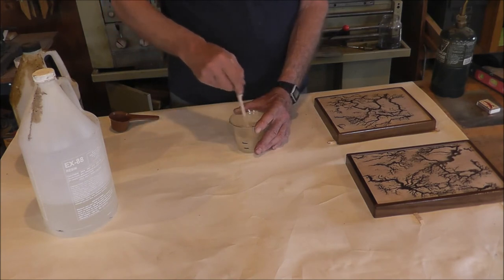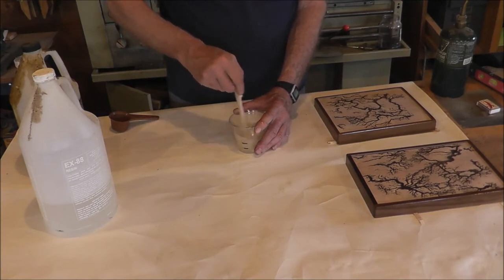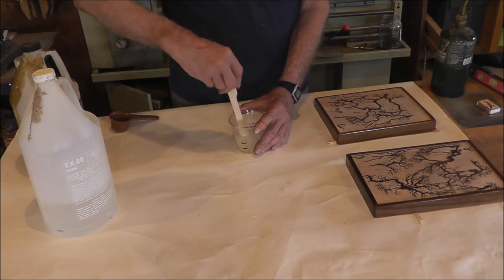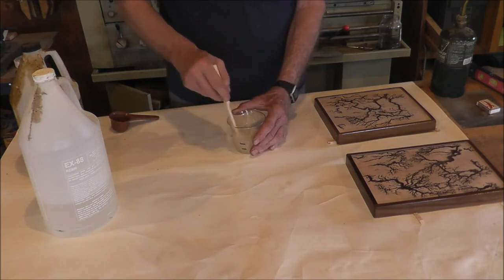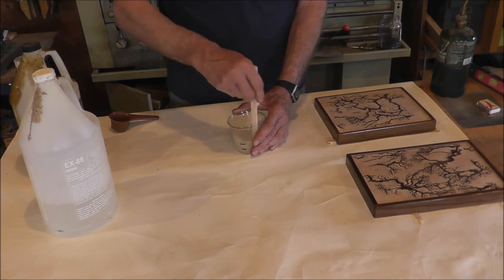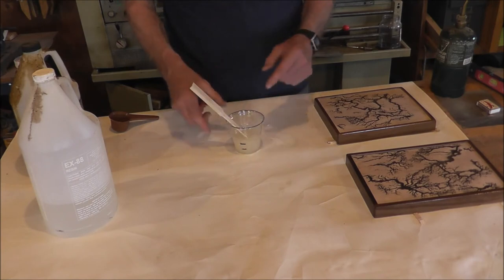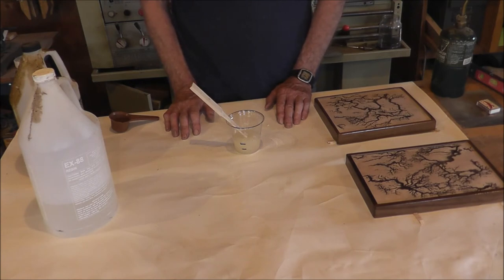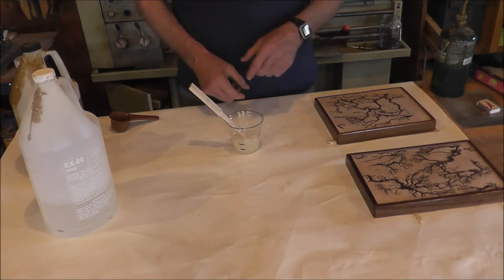Once I pour it into the cup it's going to be a lot thinner, and that will start the catalyst action. You have two parts that should develop a little bit of warmth — you should be able to feel it, and you'll know that your mixture is working well. This is a simple way to get your ratio right at 50-50. A minute or so and I'll be ready to pour.